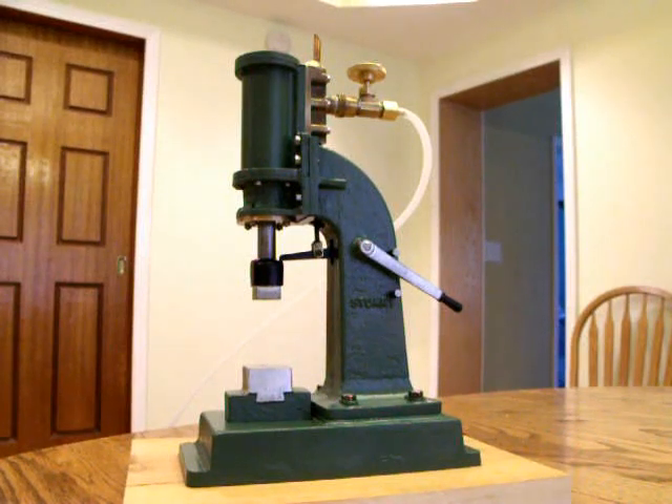Hi folks, I wanted to show you the Stuart Steam Hammer that I've been working on and refurbishing. It came to me not even complete — I thought it would be a runner, but it was not. So I had to do quite a bit of work to it to make it go.